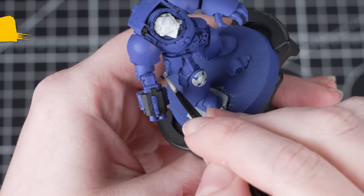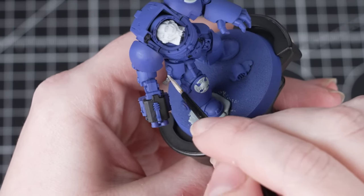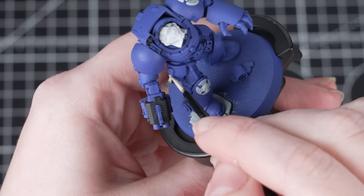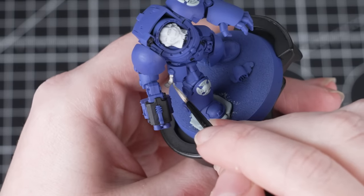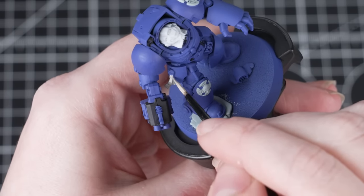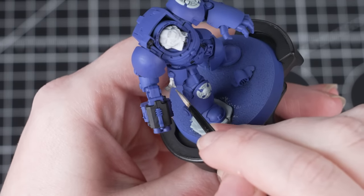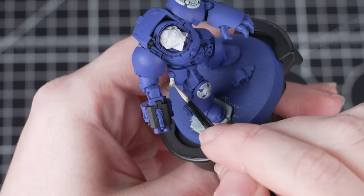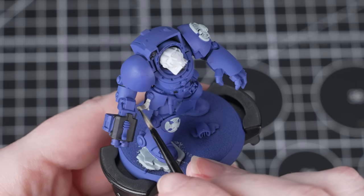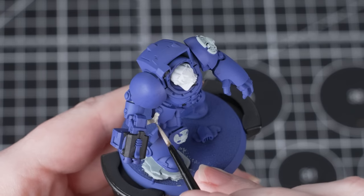Now we're going to use a little bit of Wraithbone to pick out any parchment. If you haven't got this, you could use Corax White instead. You might find it easier to switch to a small layer brush here, as it is quite an intricate area. We'll be applying a wash over this shortly, which will help to age it and really tie the whole model together. As this is a light colour going over quite a dark undercoat, it will take a few coats, so take your time and build up those layers.